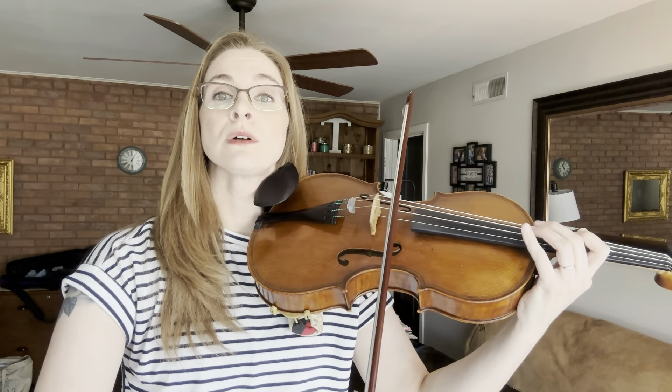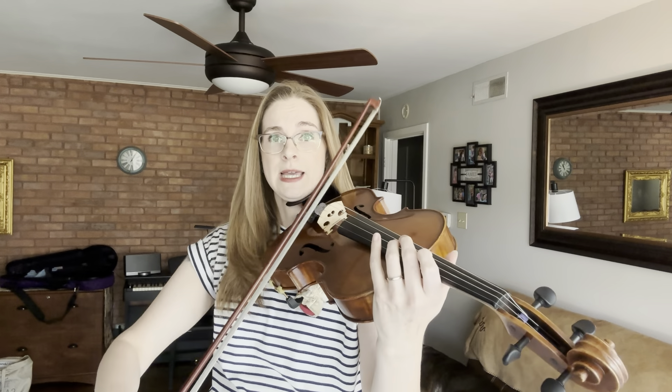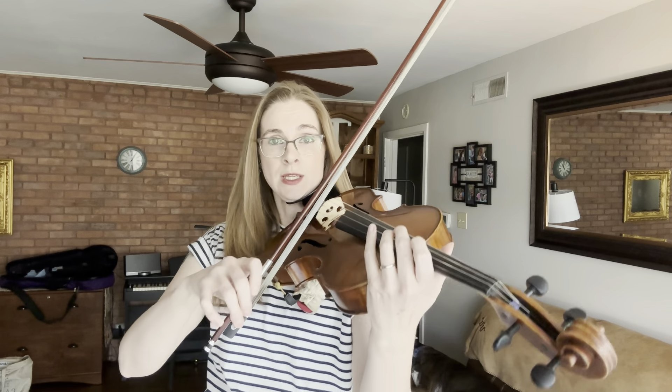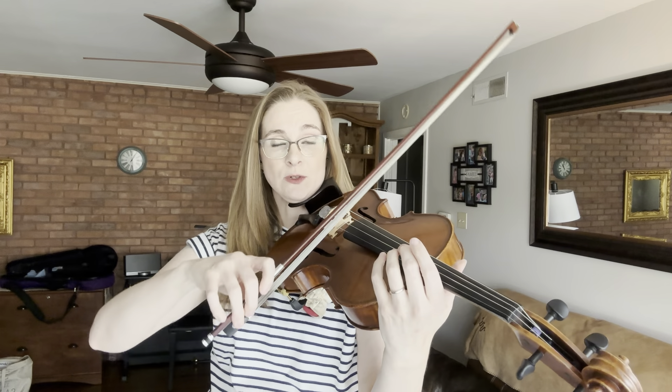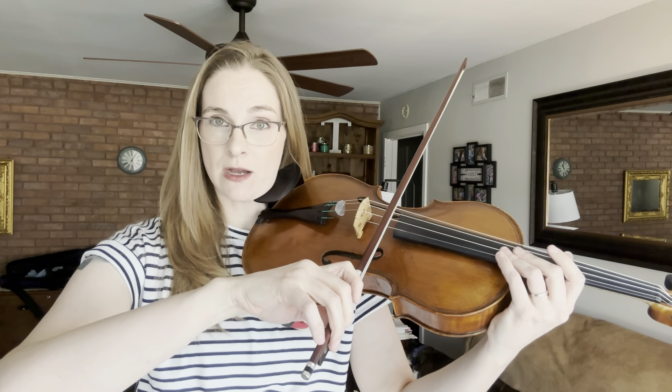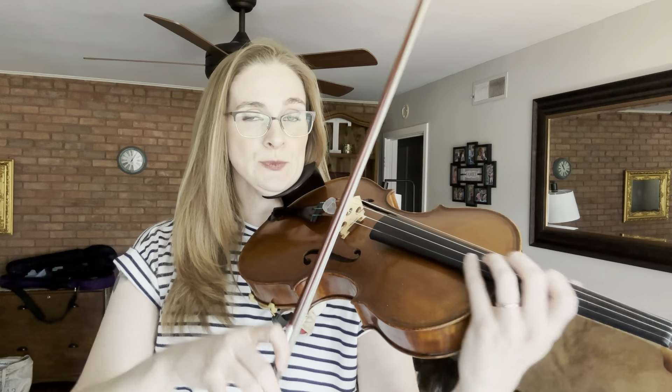Let's try it on the D string. Notice also where I am starting these notes — I'm not all the way at the frog and I'm not in the upper half. The balance point is a great place to start here. Our dynamic is mezzo forte — medium loud. So we need to have a little bit of weight in the string, right? And nice connected notes.